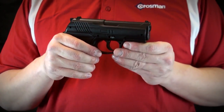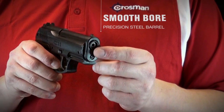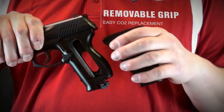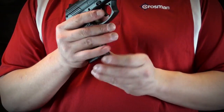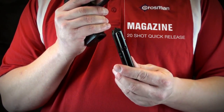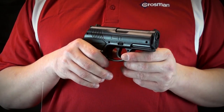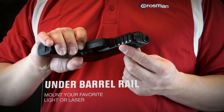The air pistol features a precision steel barrel, a removable grip for easy CO2 replacement, a 20-shot quick-release magazine, and an underbarrel accessory rail for mounting your favorite laser.